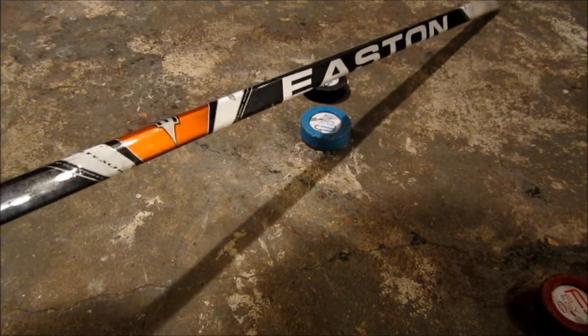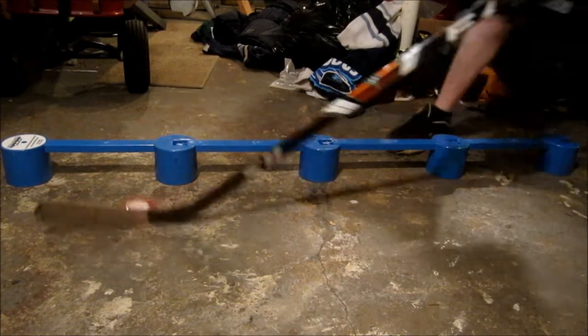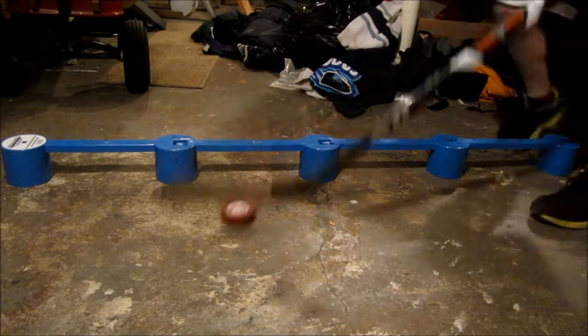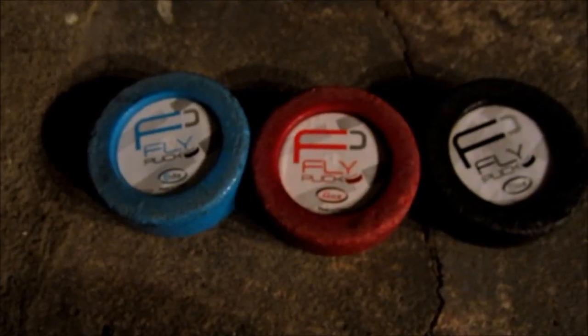I'll be stickhandling with each Fly Puck on a concrete surface in my basement, and I'll be stickhandling with the S11. As you guys saw, the Fly Pucks are great down here.